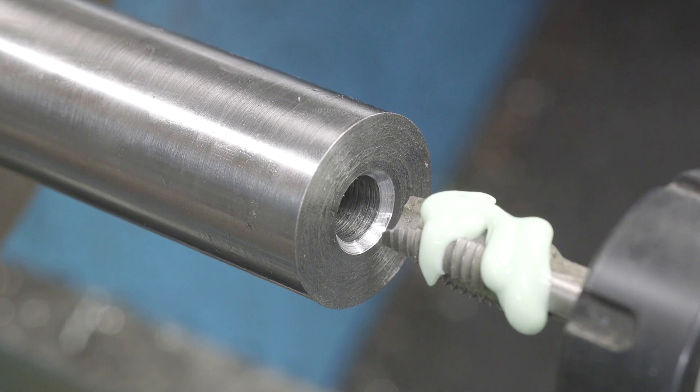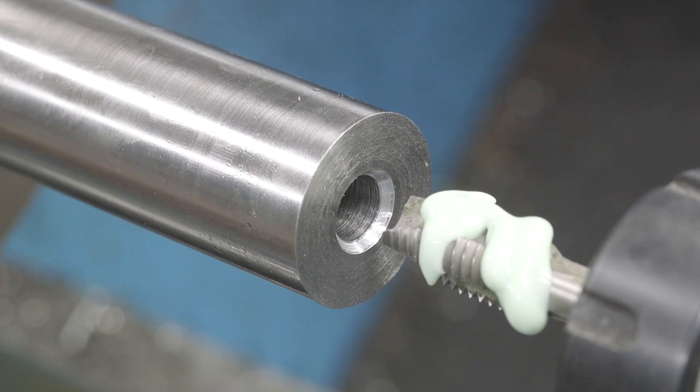I'm going to go ahead and shift my lathe here into slow gear and we'll put it in forward and get going.